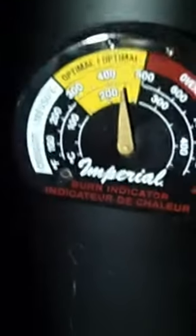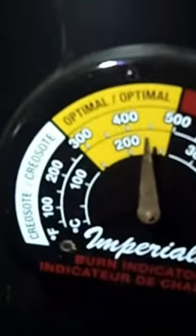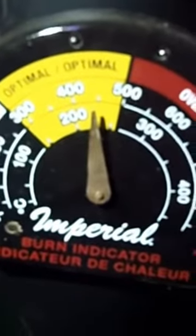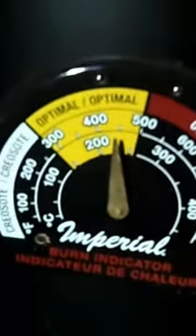One of these thermostats or thermometers that go on the stovepipe really makes a big difference. I can tell just by looking at it where and what's going on inside. If it's in the white area, I've got to add wood and try to get it stoked up. If it's in the yellow, we're in good shape. If it's in the red, I've gone too far and I've got to get some of the heat out.